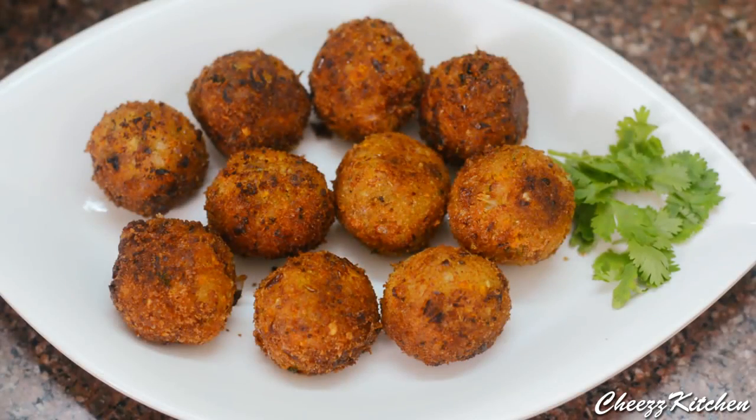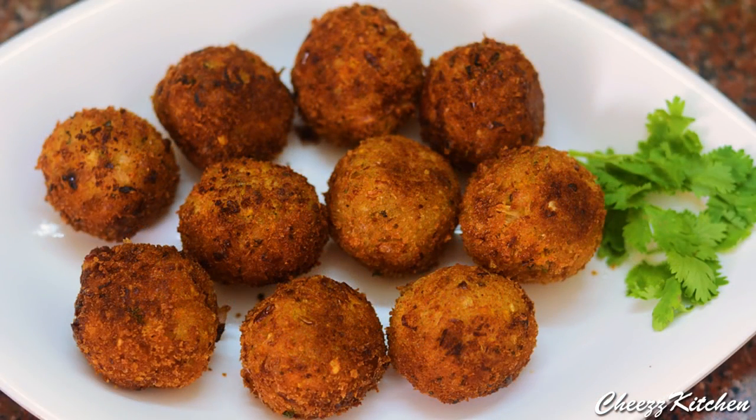Bread cheese balls are ready! I hope you guys try it and I will see you in my next video. Take care everyone, bye bye!